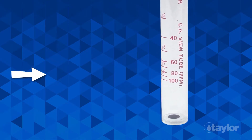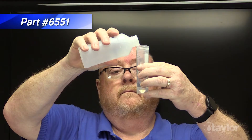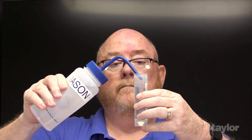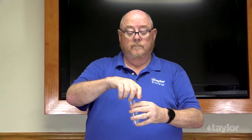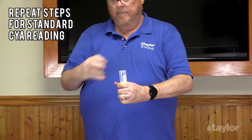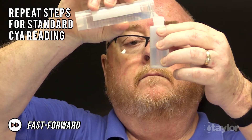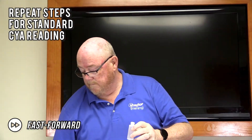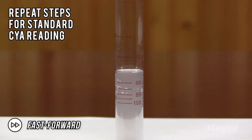If the black dot is covered before the liquid level reaches the 100 part per million mark, your water sample has greater than 100 parts per million of cyanuric acid. Rinse and fill the dilution vial to the 10 milliliter mark with sample water, then dilute to 50 milliliters with water containing no cyanuric acid. Cap the tube and invert to mix. Repeat the steps for a standard cyanuric acid reading. Once the black dot just disappears, locate the part per million value on the side of the view tube and multiply that value by five to obtain the final result.